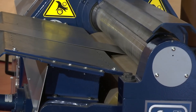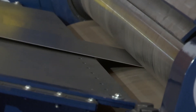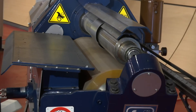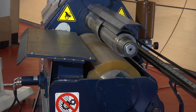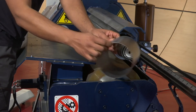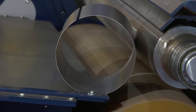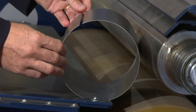Now we do the deposit of the plate on the feeding deck and start the automatic cycle. As you can see, the time is much lower than that of a four-roll machine and the result is decisively better, as it doesn't leave any flat end. Now you can see the piece — the quality of the rolled piece is perfect.